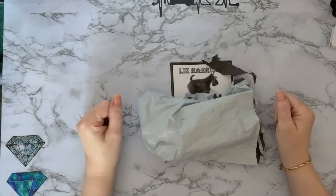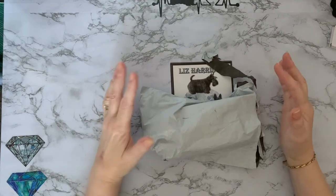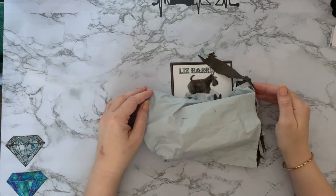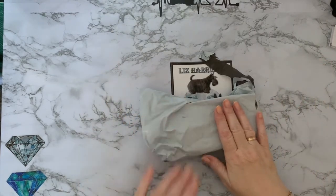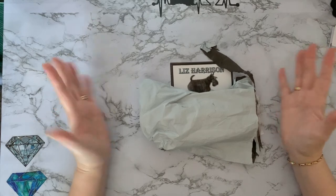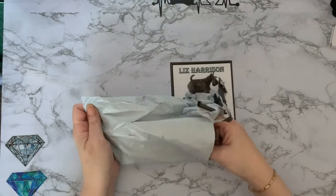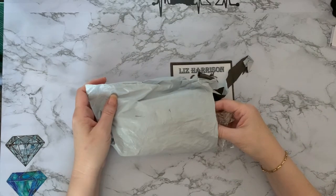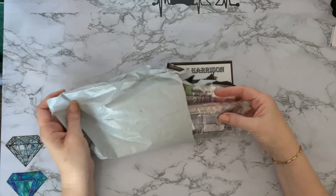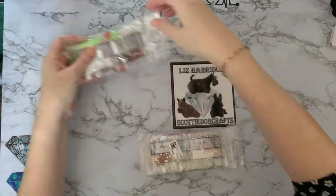Hi everyone, Liz here, thanks for stopping by. I'm back at my normal desk for unboxings because I've got a bit more room, I can reach things better, and I don't have dogs going in and out. I've got a little tiny package to show you today — it's from the Life Google Store, would you believe. I've put the links down below, and I've been waiting for this one for ages. It kept getting delayed, but they've finally arrived!